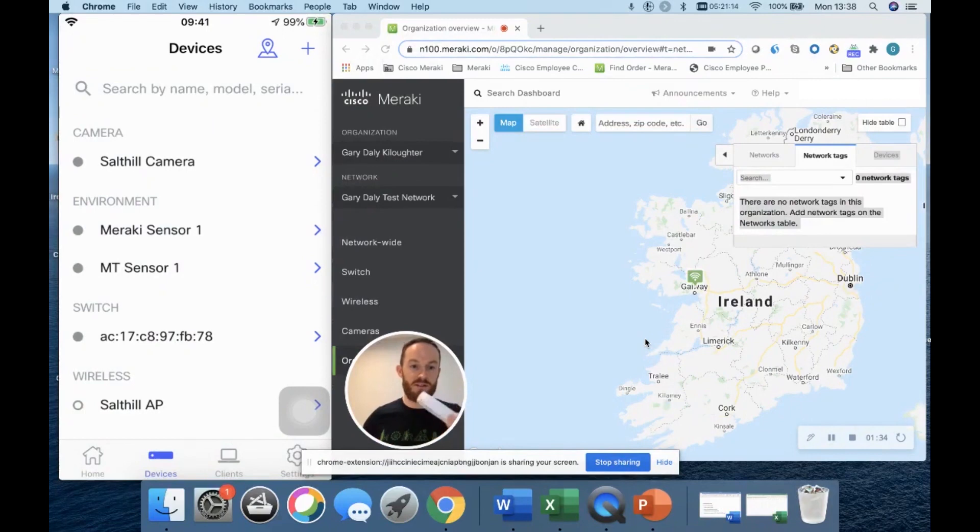Now I'm going to unbox it. When you unbox your Meraki device you'll see it's pretty small and compact. You have to add the batteries, which do come included with the sensor. I'm going to plug these in — and there we go, the light is turning on.